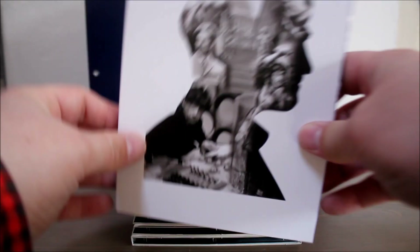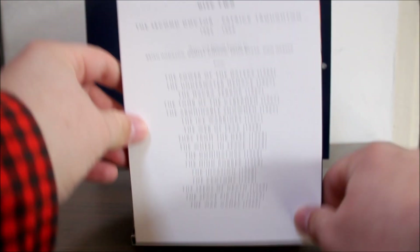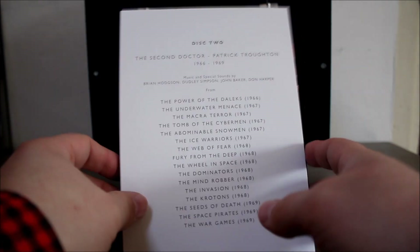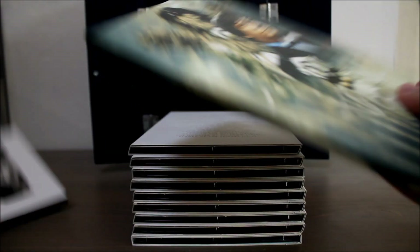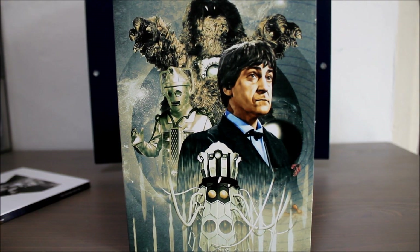Disc two covers the second Doctor — there's a nice silhouette of Pat on the front. The music I would say from the second Doctor era is quite experimental. And once again we get some really nice artwork for the CD.